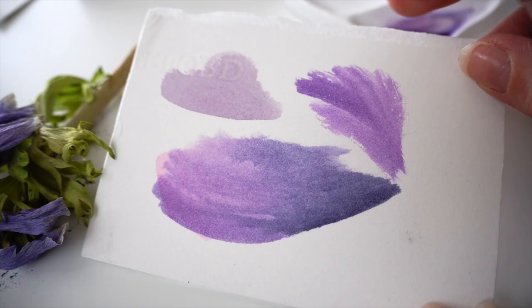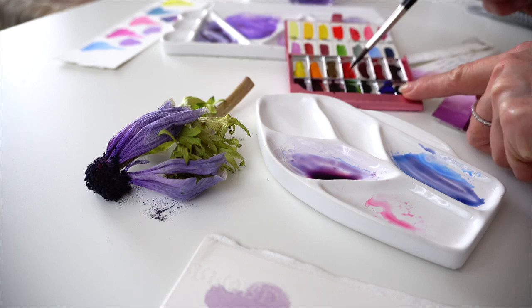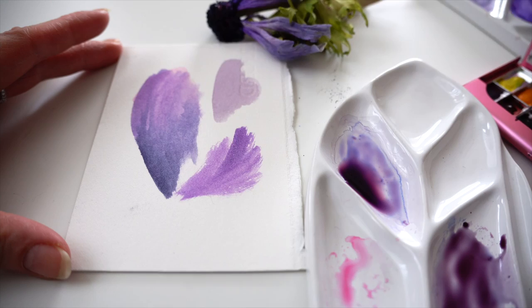And you can see how beautiful the mix is. Let's try ultramarine blue together with Sennelier red. Sennelier red is a very vibrant and beautiful color, but mixed together with ultramarine blue for this anemone flower it's even more dull and not so fresh.